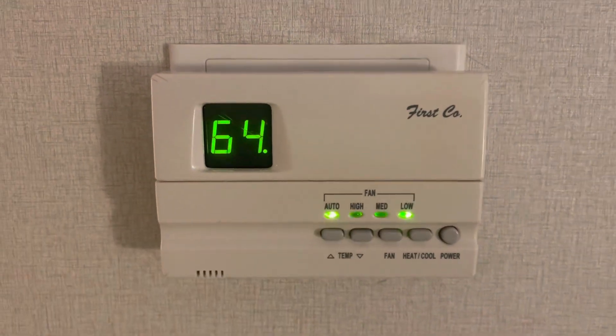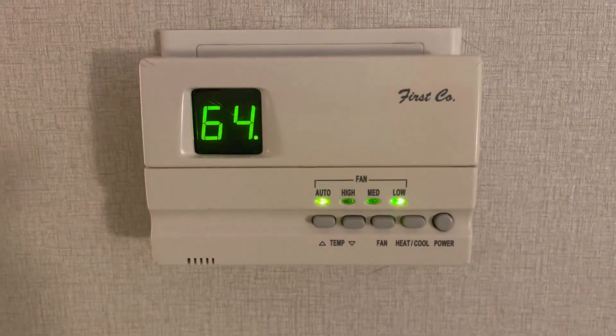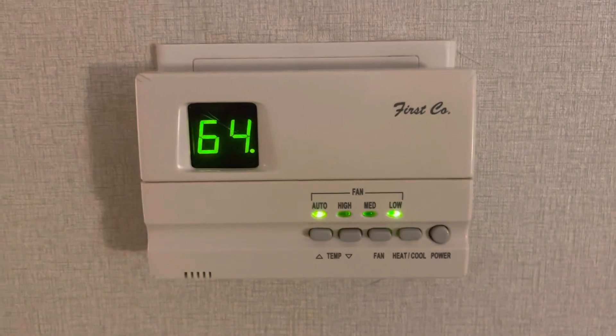When you're all done, just hit your heat and cool button and it'll take you back. Simple as that. Hope this helps some people, because I know it helped me — I looked everywhere for this information and finally found it. Have a great day!